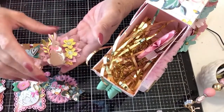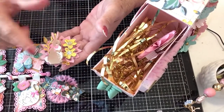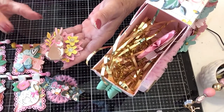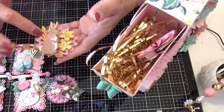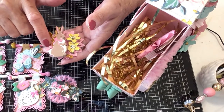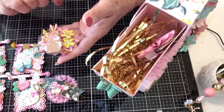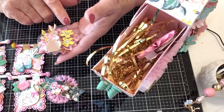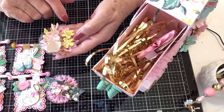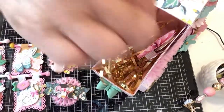This one, again Tim Holtz style. I have a die for this that makes a wreath and I just cut it in half and added it behind the bunny. You can see on the tulle it's got a little bit of bling. The chipboard bunny is on the front with the eyes closed. I added two of the yellow flowers with stickles in the center. That goes in the top box.